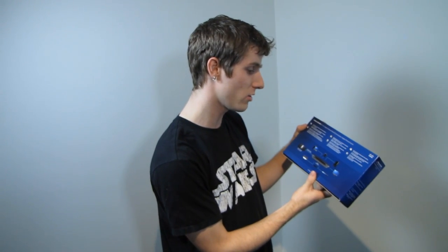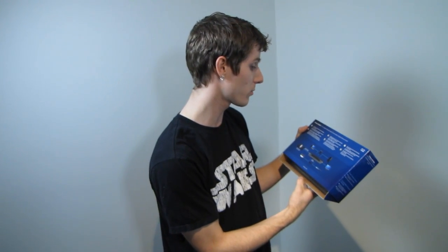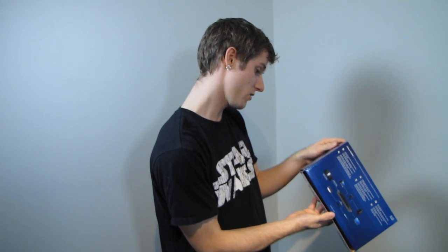Smart power for short cable runs basically turns down the transmission power when it detects a short cable, and auto power down disables unused ports, so that does help you consume less energy. Port status gives you control over LED lights, and auto-sensing ports work with 10/100 networks.